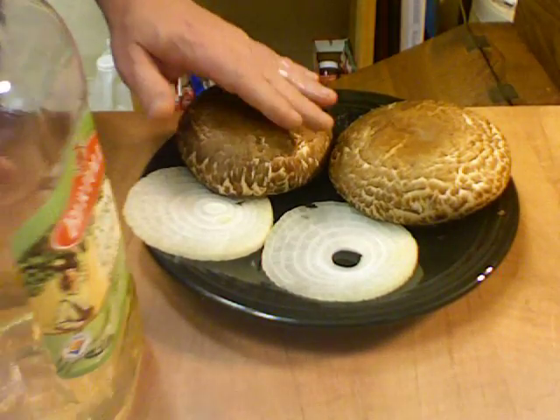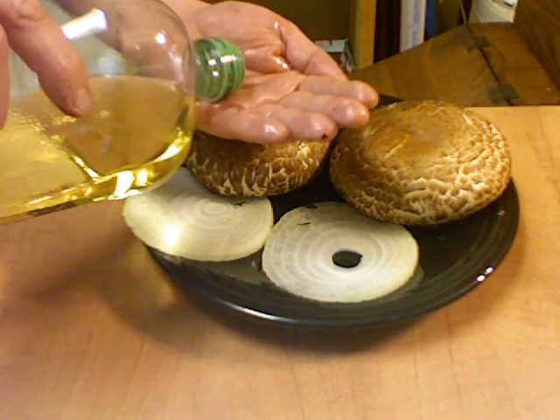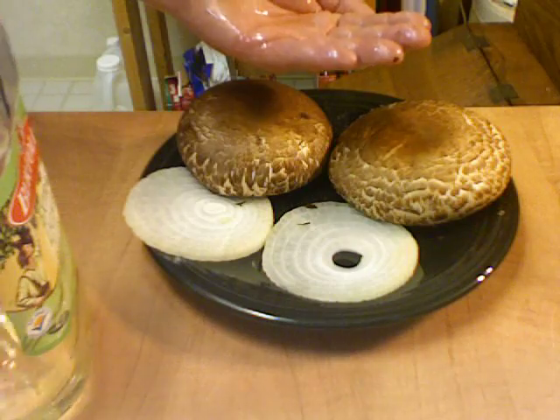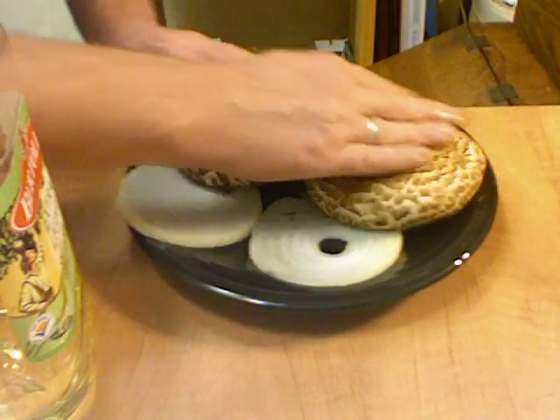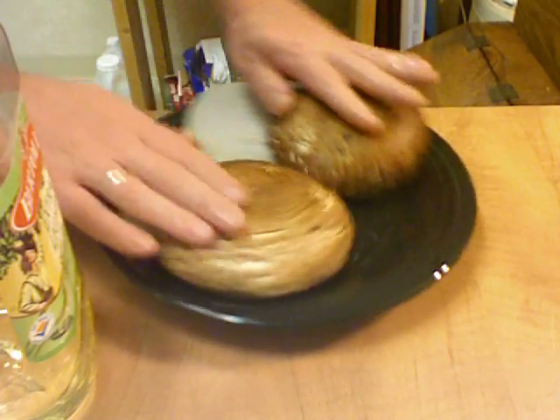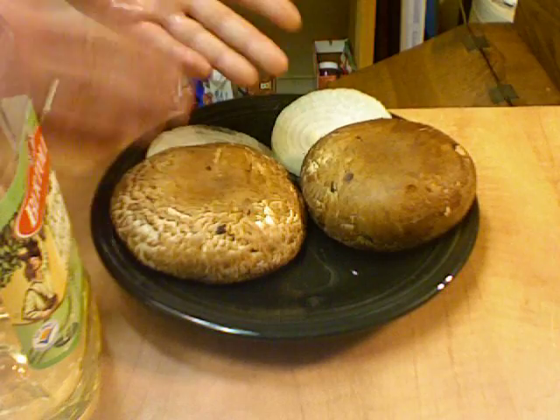Oh my goodness, they're soaking it up. Anyway, I'm going to make this on my new indoor grill. Thank you, Beth. Thank you, Silver Scream Girl, for suggesting me buying it. I finally bought one and we're going to make some burgers.